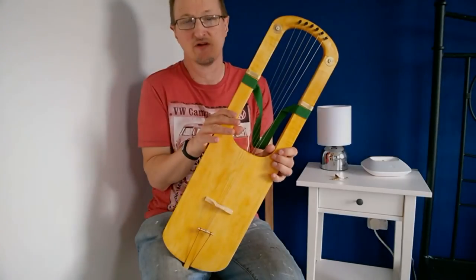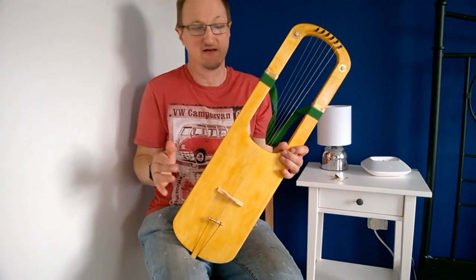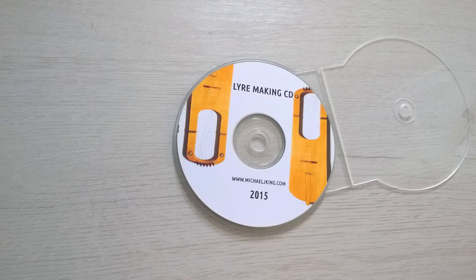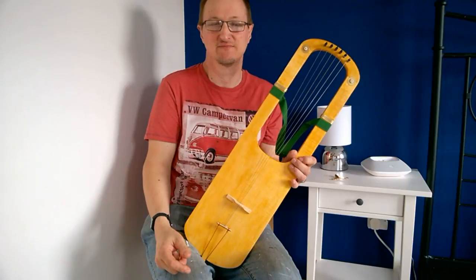The plans for this instrument are available on the Linemaking CD-ROM and also as a separate download. If you have any questions, please leave them in the comments section below and I'll do the best possible.